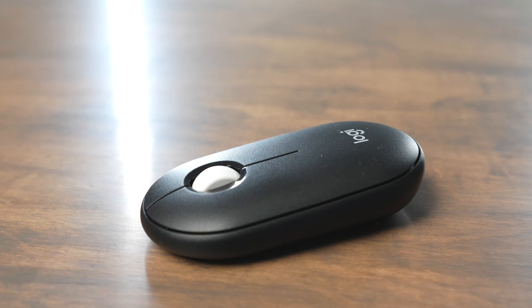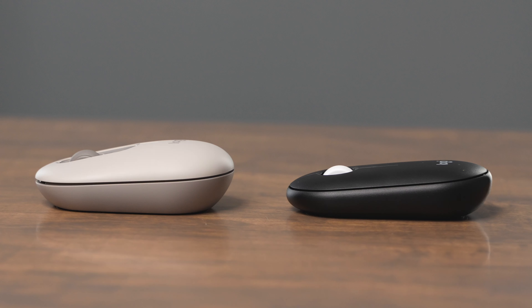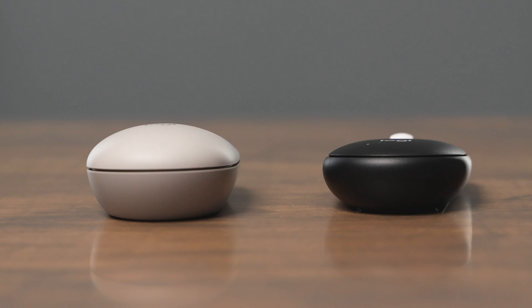When you should buy the PopMouse and when you should buy the Pebble 2. The PopMouse is a little bit thicker than the Pebble Mouse — I find it's a little bit more comfortable to use. Both of them use a single AA battery and they give you a battery life of up to 24 months.